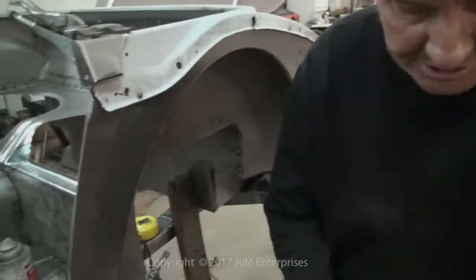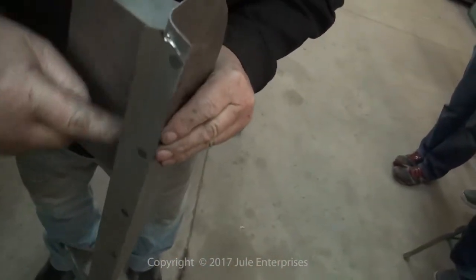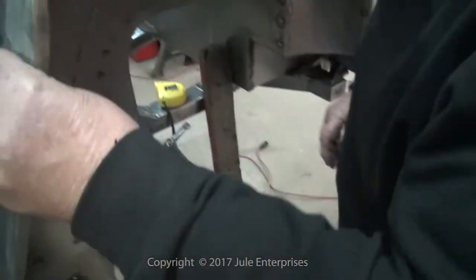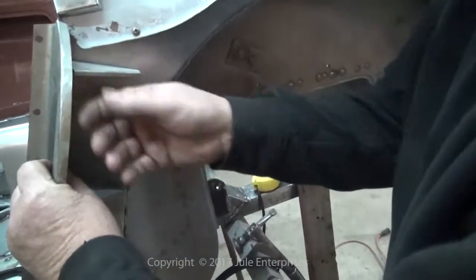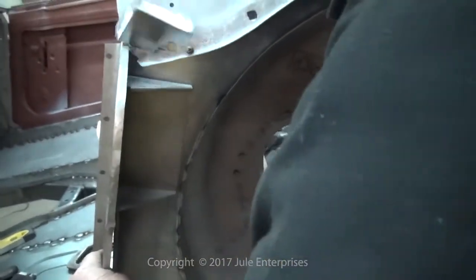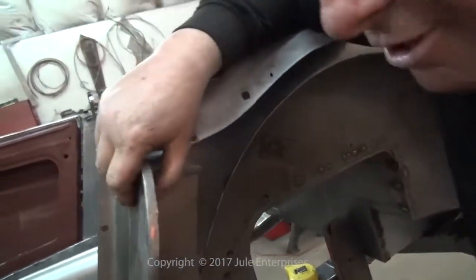The reason we cut that section out is it interferes with this part of the shut pillar. It doesn't allow the shut pillar to sit in where we want it. Now we're uptight against the inner wing. And as you can see here, this pillar here is too long.